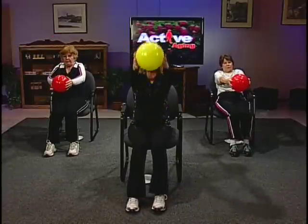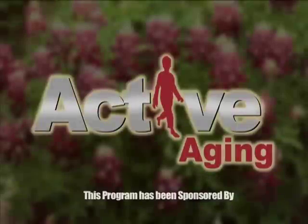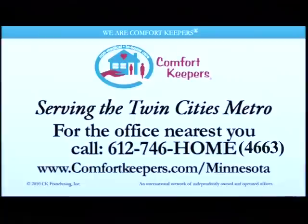Let Comfort Keepers bring comforting in-home care home to you. Finding someone who cares — not just for cooking, cleaning, and errands, but building a bond through laughter and shared memories — helping your loved one live independently at home has made all the difference.